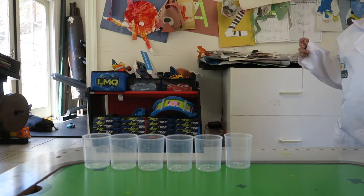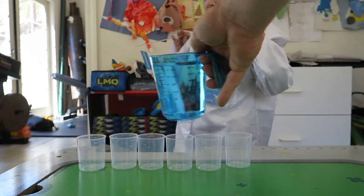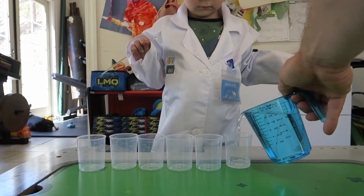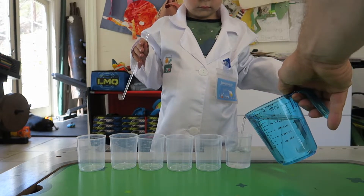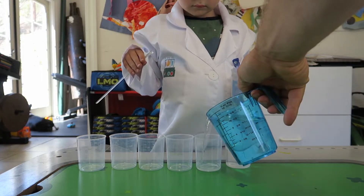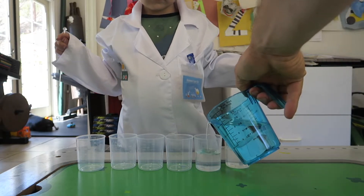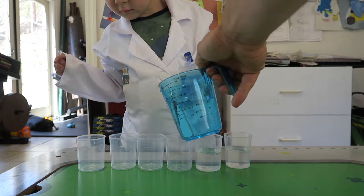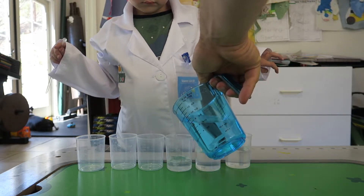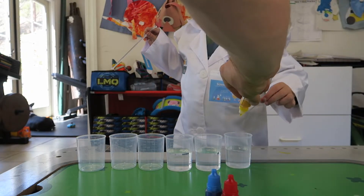So first thing we do, we take this cup and we're going to put 60 milliliters in each cup, in three of the cups. Until it says 60 — right about there. Remember, we got to be very precise measuring. All right, just 60 — squeeze it.